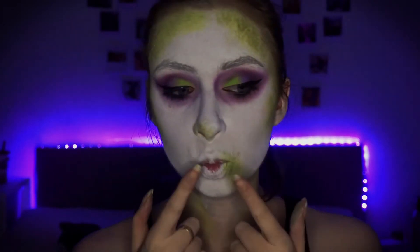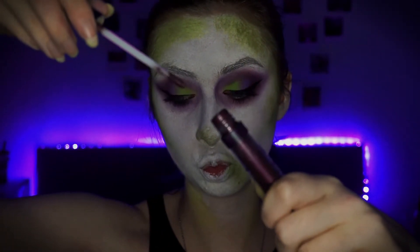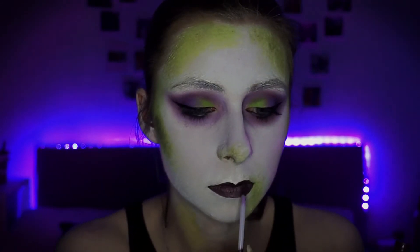So finally for the face, I am going to do the lips. I'm going to be using the Barry M matte lip paint in the shade Avant Garde, which is a metallic purple. And that is the makeup complete.